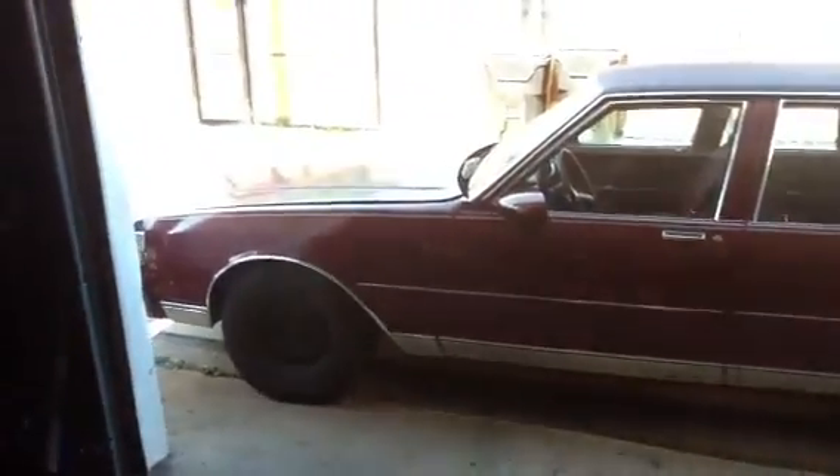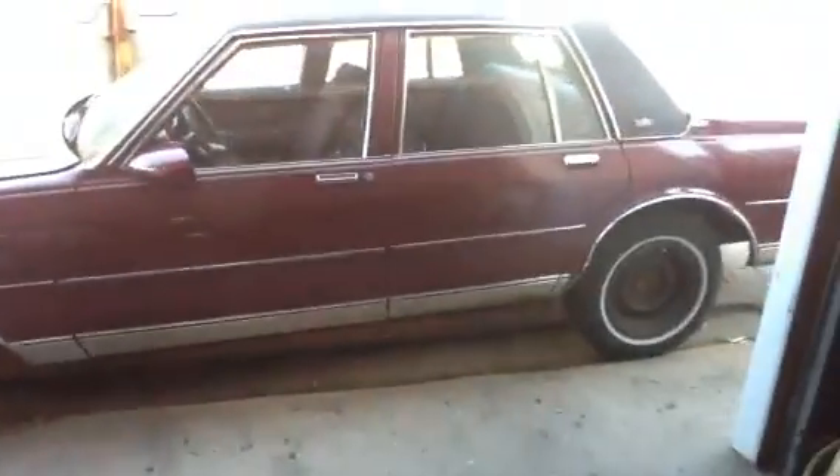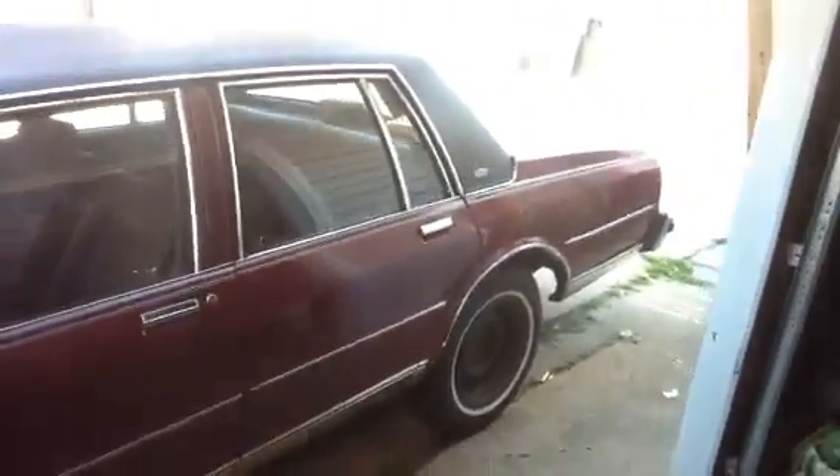Okay, here we go YouTube. Bow tie till I die. 1988 Chevy Caprice.